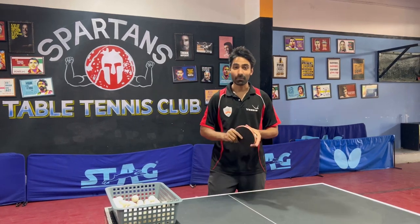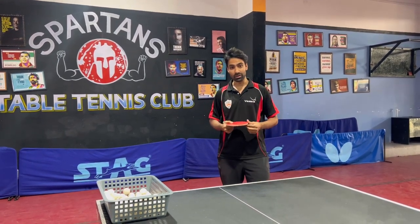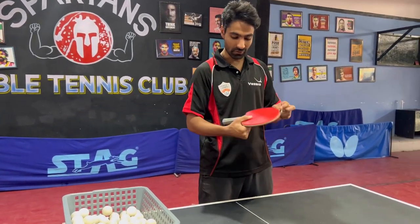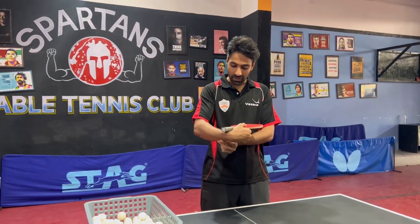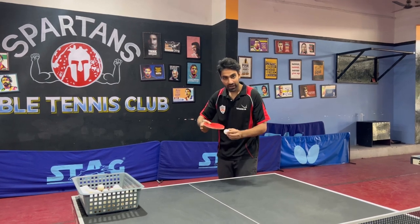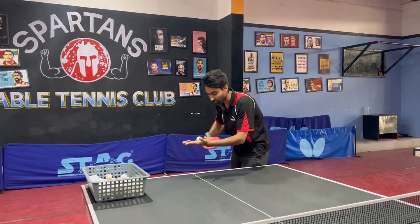Today we are learning pendulum service. For the grip, you have to hold the racket with your thumb and lady finger and hold it firmly. Get the best range with your wrist so that you can get more spin. If you contact with the racket angle flat, parallel to the cable, you will get more backspin.